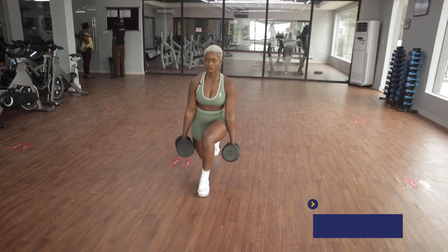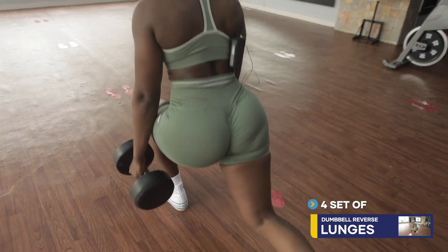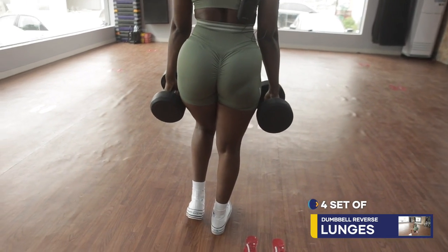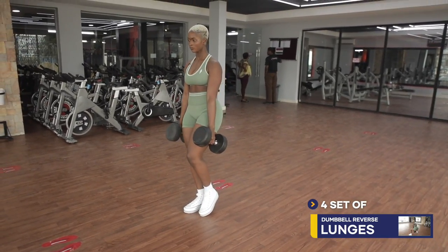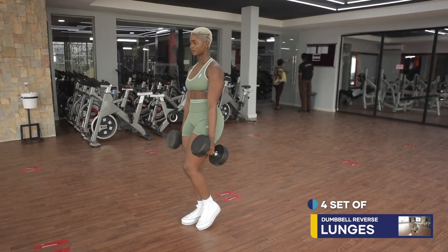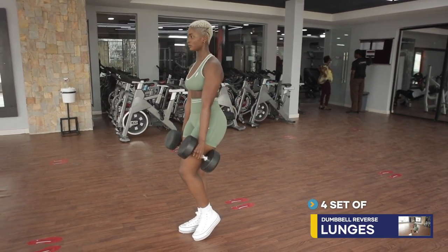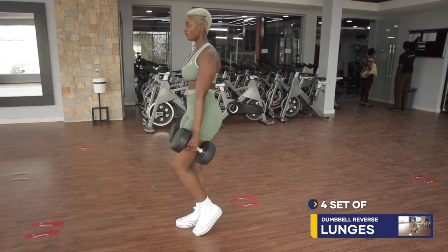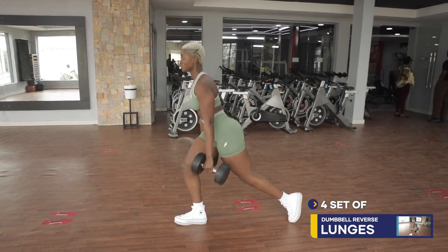Then you change to the second leg. Push yourself guys — one, two, three, four, five, six, seven, eight. Use a weight you are comfortable with. Feel the burn. Enjoy it.